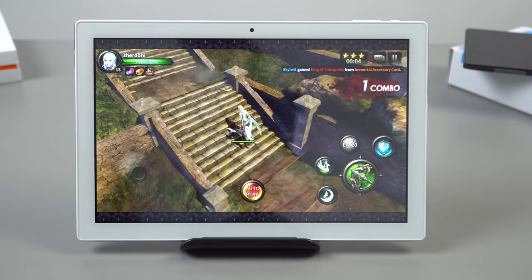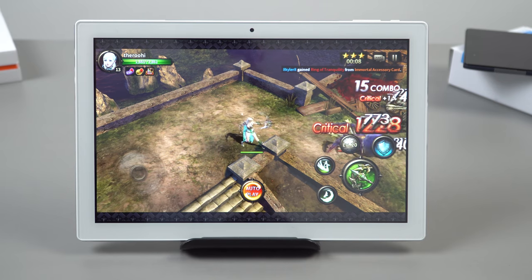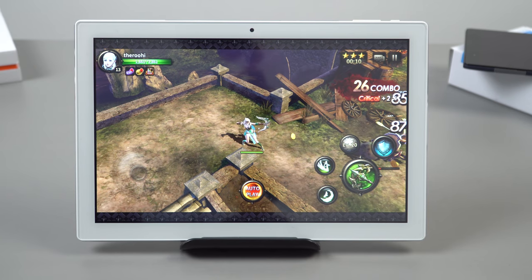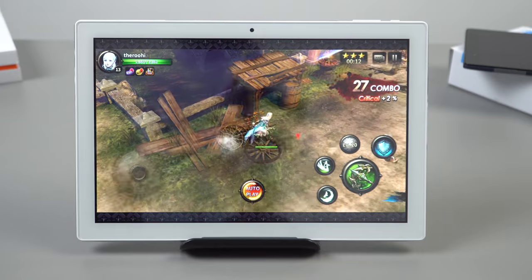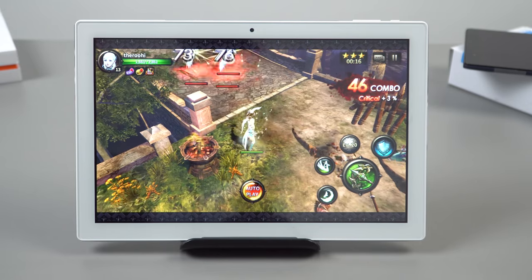Even more demanding titles like Heroes of Incredible Tales are playable, though there are quite a few stutters — including noticeable pauses at the start. Still, it's good to see this tablet is able to run the game.